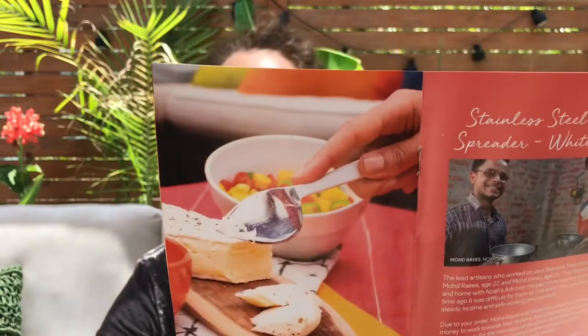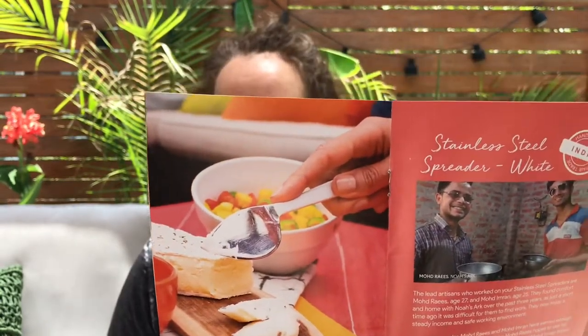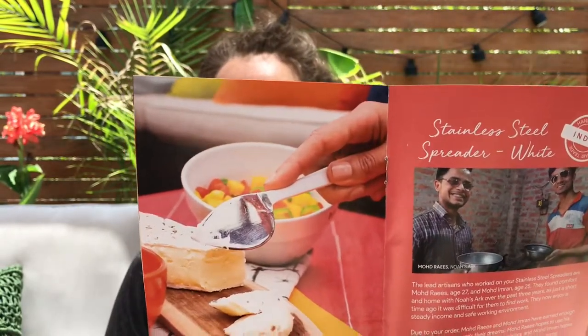The next thing is a stainless steel spreader with a white handle, handmade in India. The lead artisans who worked on the stainless steel spreaders are Moed Reyes, age 27, and Moed Imran, age 25 — so young.